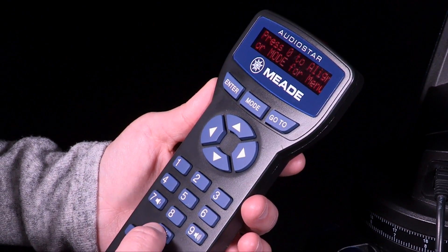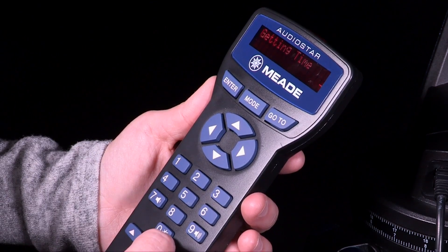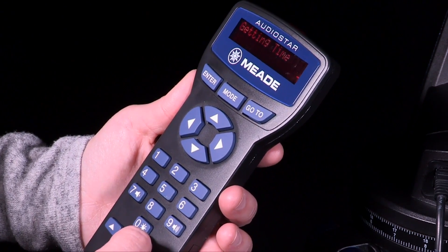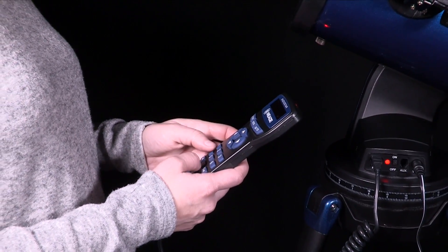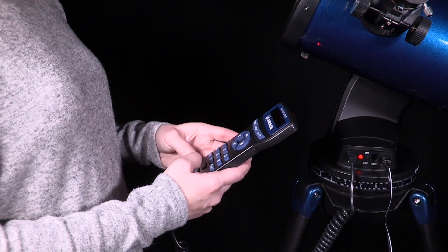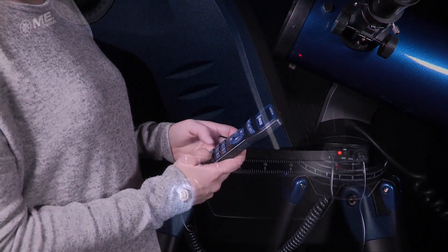When the telescope powers on, the AudioStar keypad will beep and light up. Press zero to begin easy alignment. You will then need to set your location, time, and select the telescope model. Once this is done, AudioStar initialization is now complete and will enter the easy alignment routine.